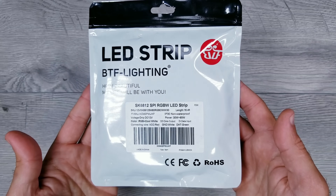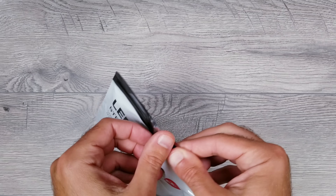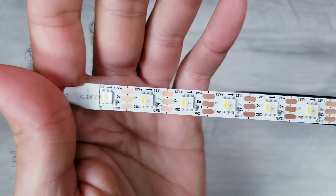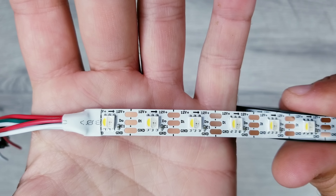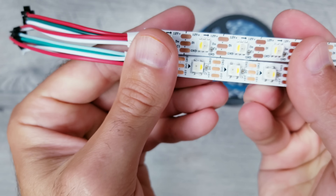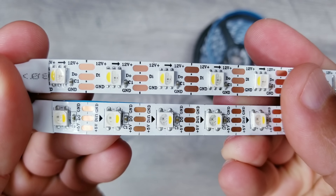Moving on to the actual lighting: BTF became the first company to offer the incredible 12V SK6812 individually addressable LEDs on Amazon. These just launched and I couldn't be more excited. They have a dedicated white LED along with all the RGB options, 60 LEDs per meter for a spotless effect, and they remain individually addressable for smooth animations. They're 12V so you can do longer runs without needing to inject power. These might also be the most solder-friendly strips available — the copper pads on the 12V variants are much larger than the 5V SK6812 strips, giving you more real estate for connecting your own wires for custom installs.